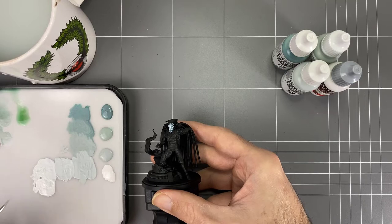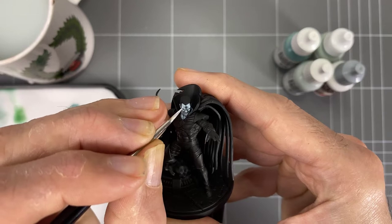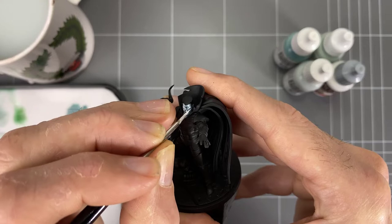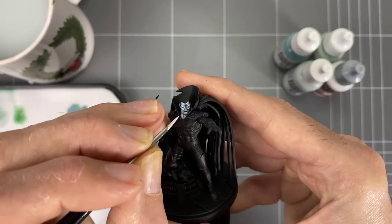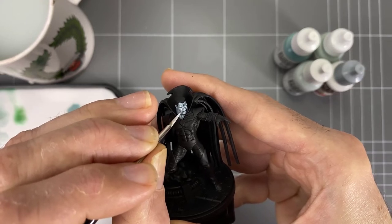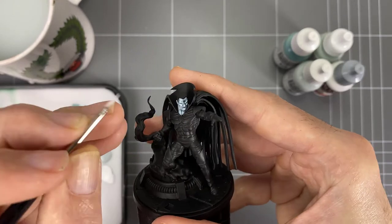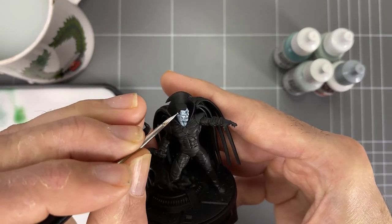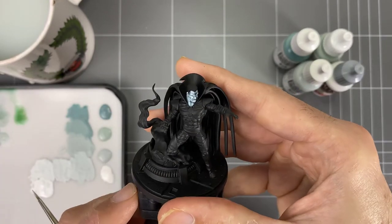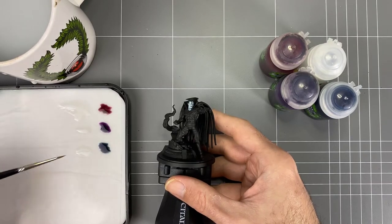Then finally, a really final spot highlight with a lot more white mixed into that gray-blue color — just picking out the very ends: the tip of the nose, the brow, any of those little points of light across the top of the forehead where the hairline meets. Maybe across the lip, the chin, the jawline — you'll see me going around and just dotting that in, and that gives us our final look.